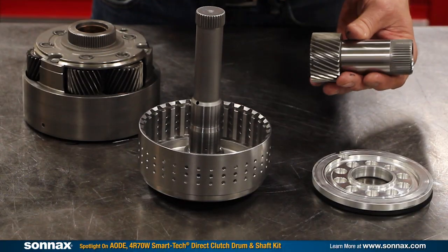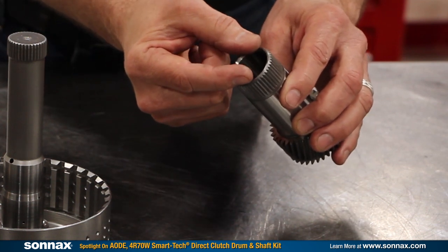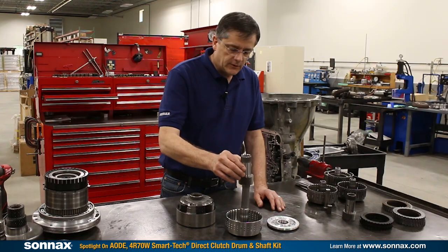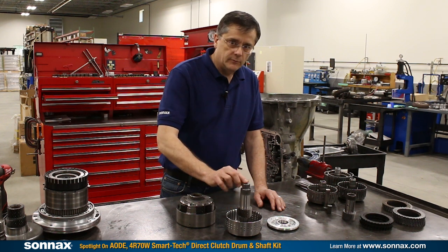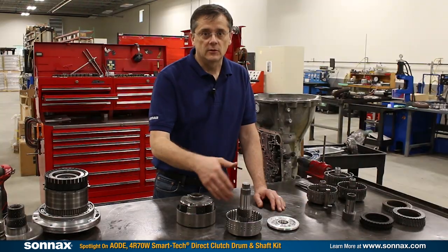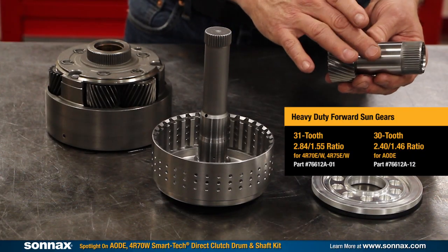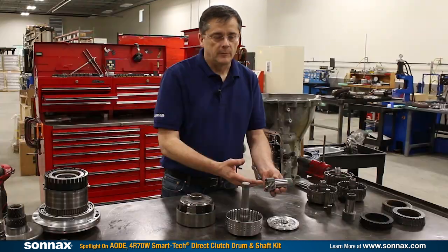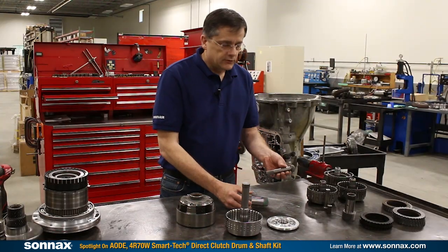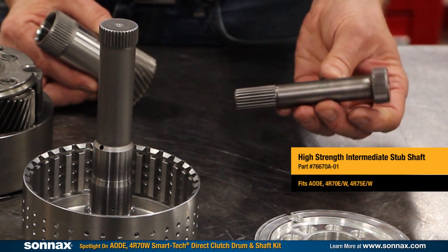The SmartTek kit includes a premium 9310 high-strength sun gear. What's unique about it is the bore is a little bit larger in diameter, which allows it to be installed over the stub shaft spline — that's not possible with the OE parts, and that's one of the secrets that makes this whole system work. We are also selling the premium sun gear separately if you want to use that as an upgrade for just a mild performance unit, and we have the 300M stub shaft as an upgrade as well for lower power applications.